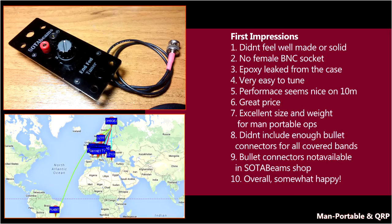On the other hand, it's very easy to tune, performance is just brilliant on 10 meters, it's got a great price, and excellent size and weight for portable ops. On the downside, it didn't include enough bullet connectors for all of the bands it covers, and those bullet connectors weren't available in the shop. But overall I'm somewhat happy, and I can certainly live with all these things if the performance is just as good on the other bands as it is on 10 meters.